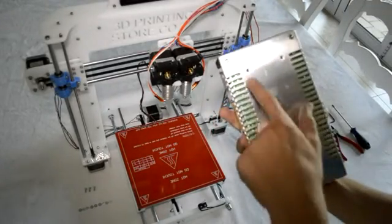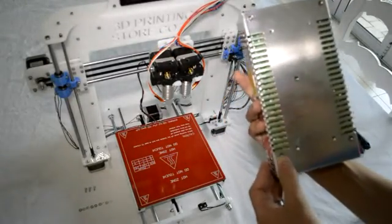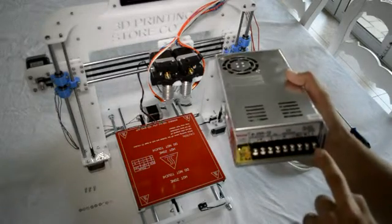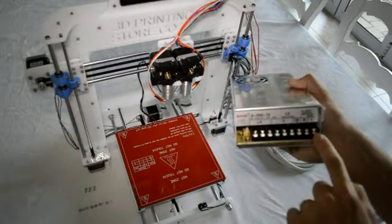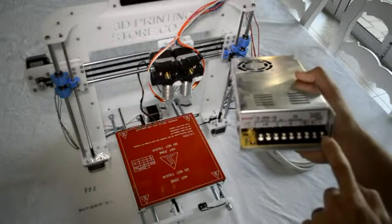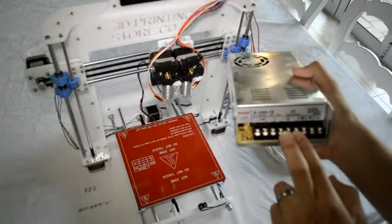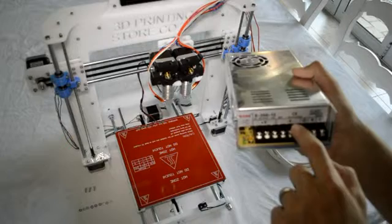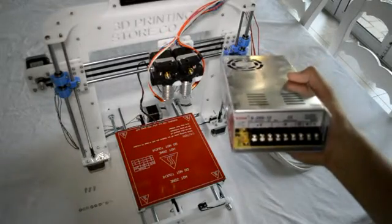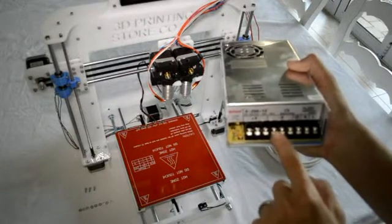The power supply looks like this. On the back side it has holes for mounting. On the other side you can see there's a fan, and the electrical connections are made on this side. The three connections on the right-hand side is where you connect your 220 volts — the first is for live, the second is for neutral, and the third is earth. The next three connections are for the ground or 12 volts, and the last three connections are for the positive 12 volts, so your red wires go there and your black wires go there.